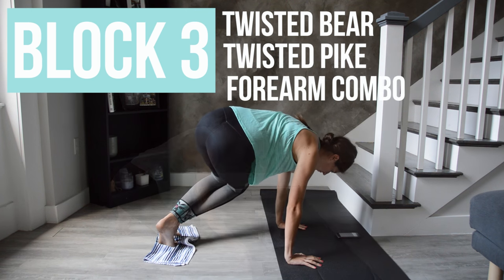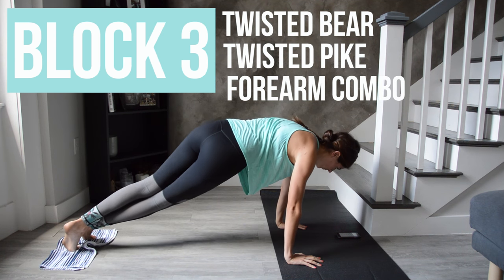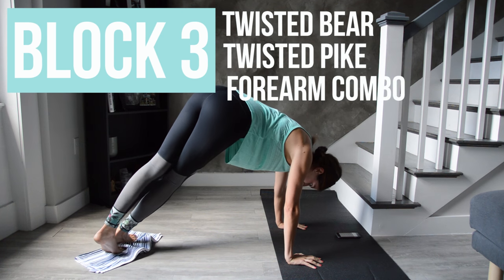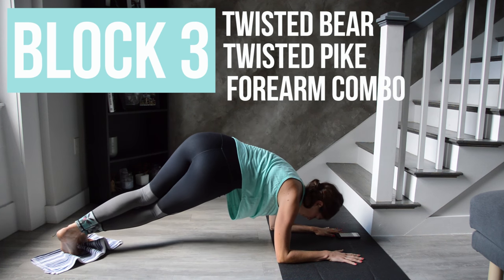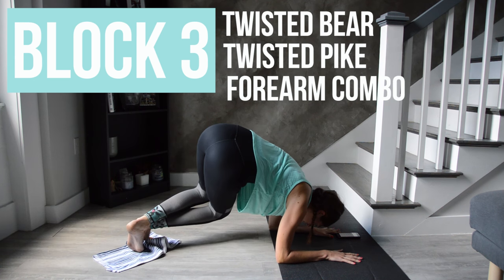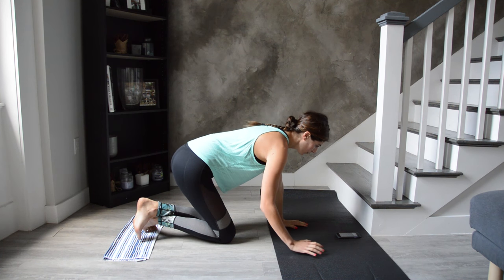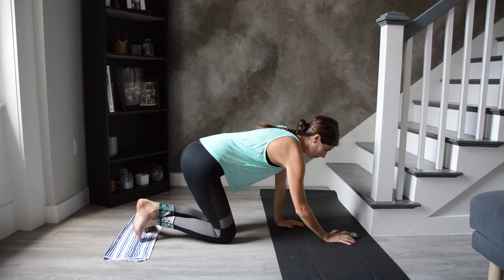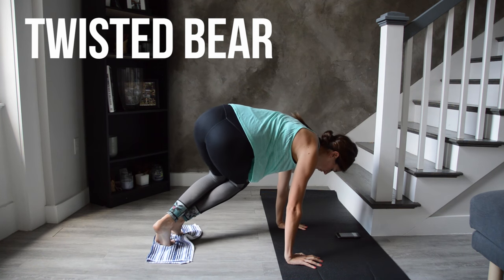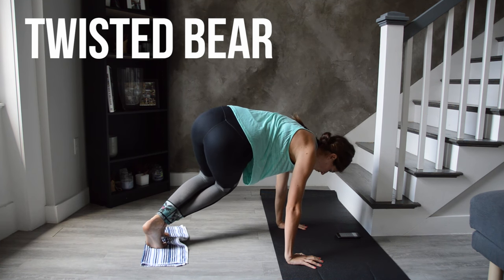We have the repeat of block three now but on the left side. It's that twisted position — left foot in front of right. We'll do the bear bending and straightening the knees, then the pike lifting and lowering the hips, then combo the two moves down on the forearms. If your wrists are really bothering you at this point, feel free to do as much as you need on your forearms. Make your way to plank, feet on the towel, left foot in front of right. Hips at shoulder height — as you bend the knees they're going in towards your right elbow, engaging that left side body to keep the hips lifted.